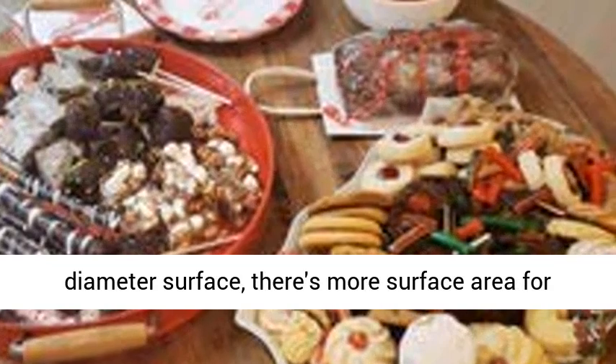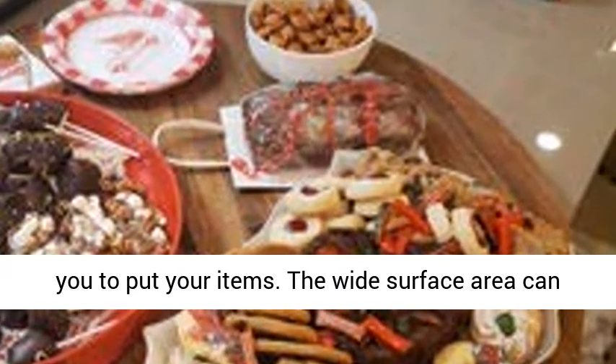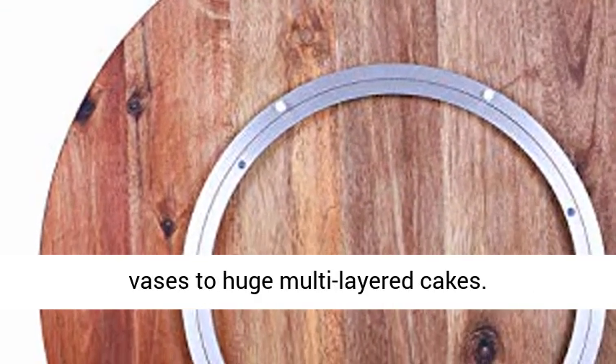With its 30-inch diameter surface, there's more surface area for you to put your items. The wide surface area can handle a variety of items from fruits to large vases to huge multi-layered cakes.